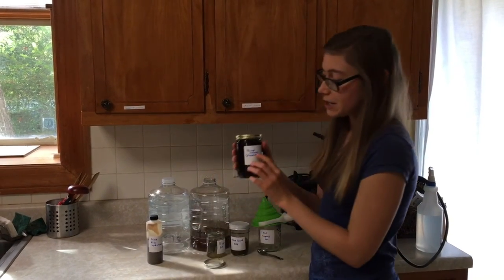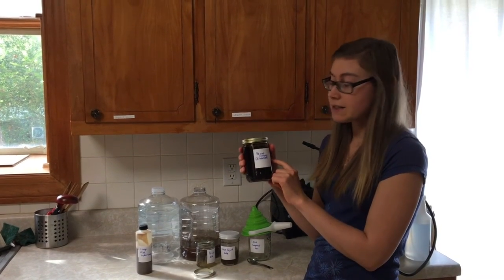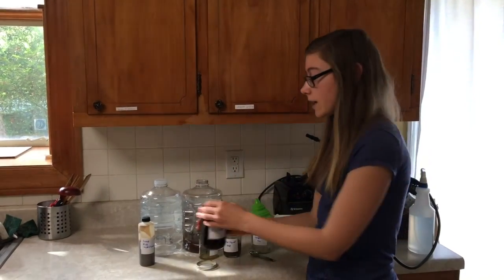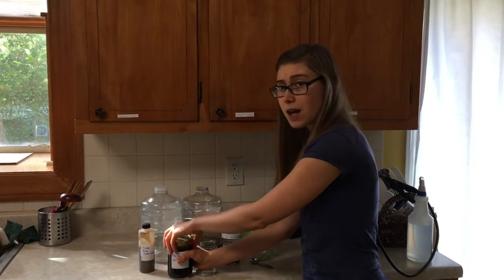Right here I have a third of a cup of actual molasses, but I dissolved it in water first — that's why it looks like so much more than a third of a cup. But there's actually a third of a cup of molasses, and I just find it way easier to handle when it's dissolved, so I dissolve it in warm water.